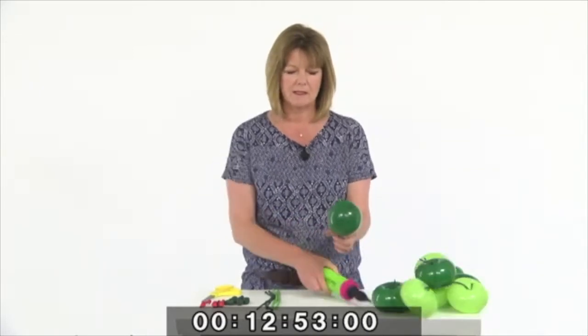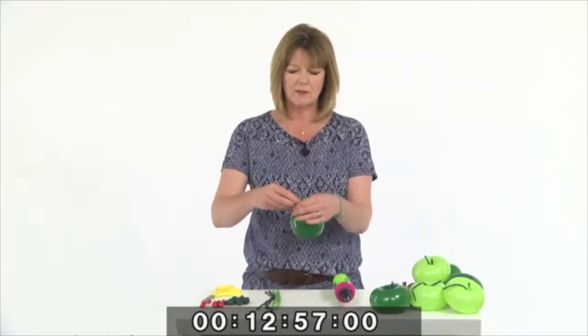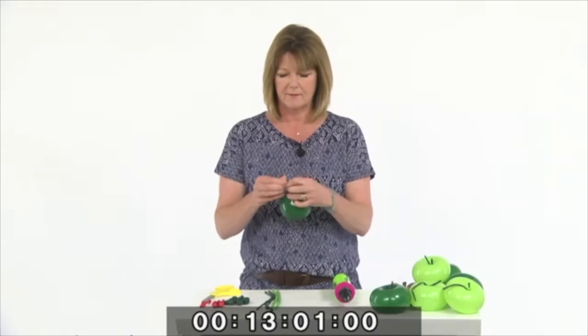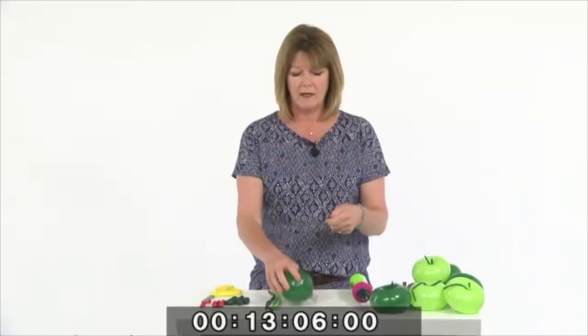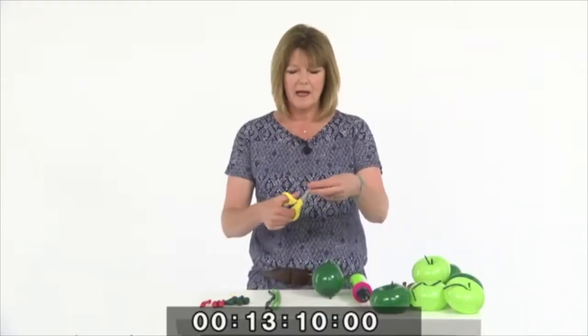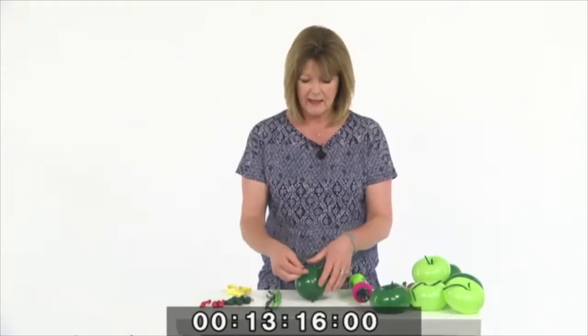We're going to put two pumps into the balloon and knot it close to the rolled end. We're going to need a 160Q for each of the cells — which is what I'm going to call them — of the caterpillar. I'm just going to cut it in half and we start off by making a connection point at this end.